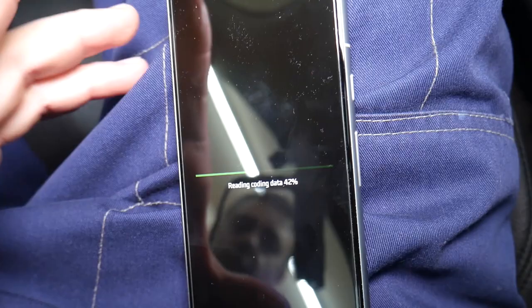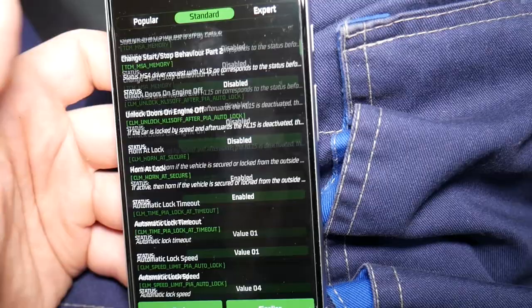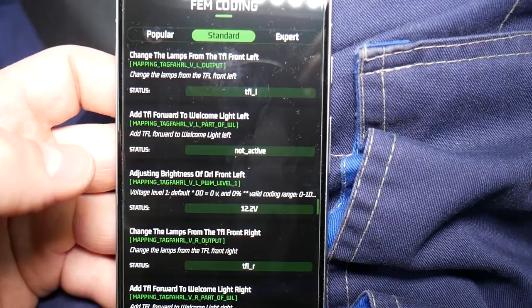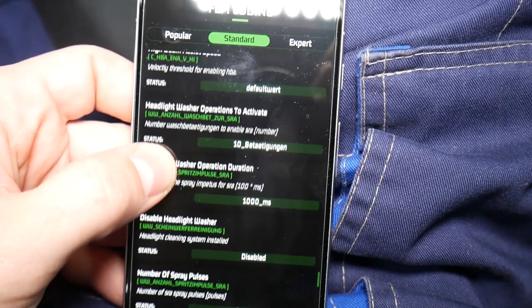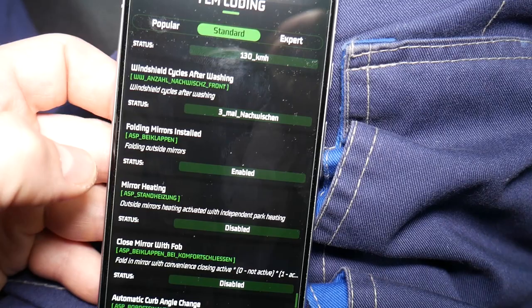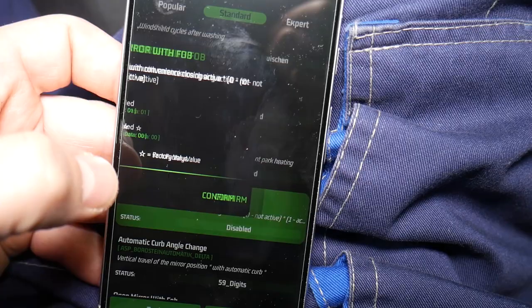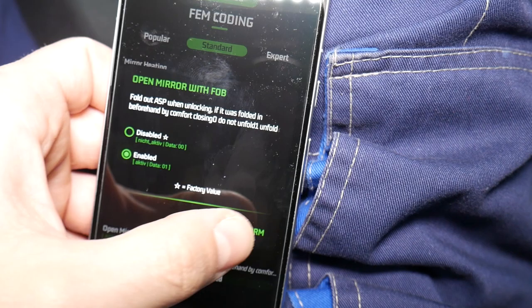I actually found it — give me just a second, it's connecting to the module again. We're going to go right here through the standard function, scroll down all the way to mirrors. Watch now — we have: folding mirrors installed, enabled; mirror heating, disabled; close mirror with key fob — click that one, click Enable, confirm. Then open mirrors with key fob — enable, confirm.